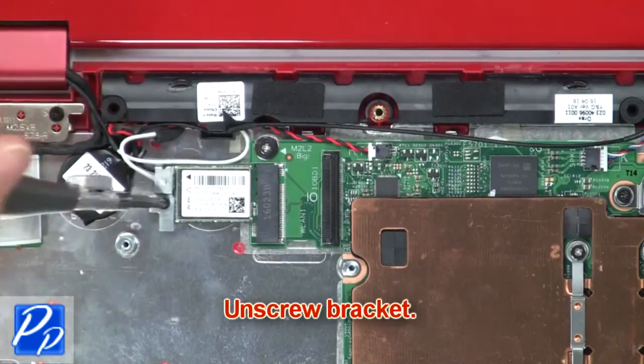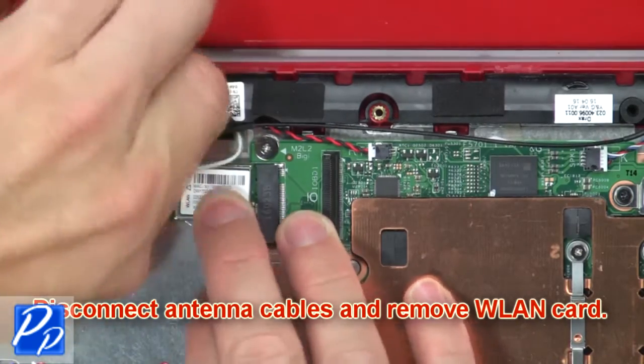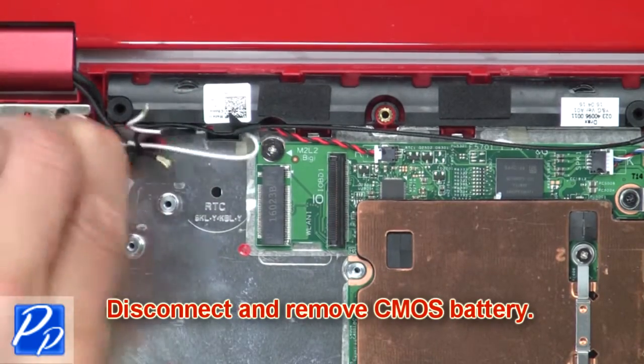Now unscrew the bracket. Then disconnect the antenna cables and remove the wireless card. Now disconnect and remove the CMOS battery.